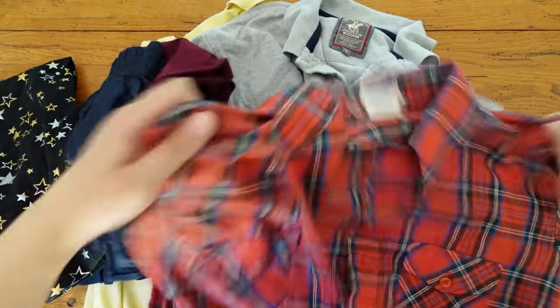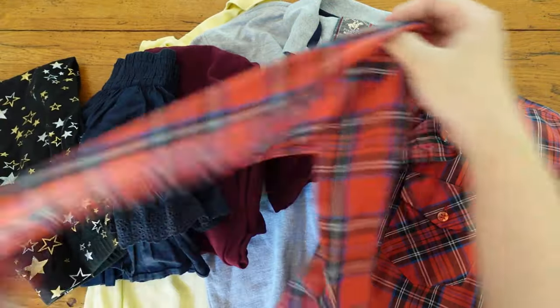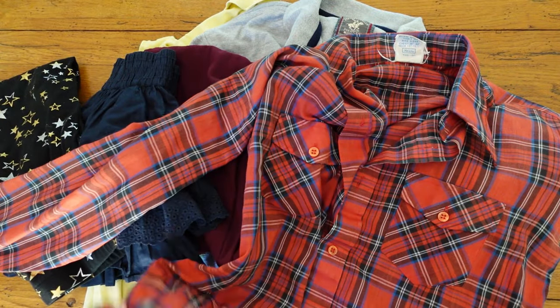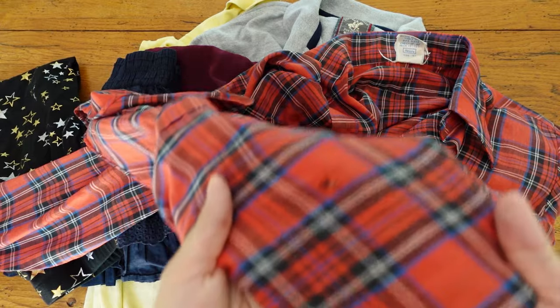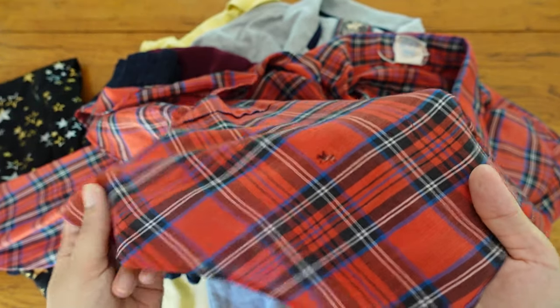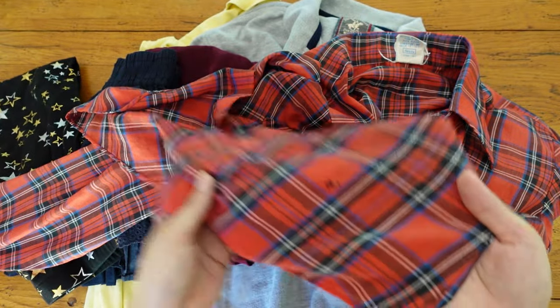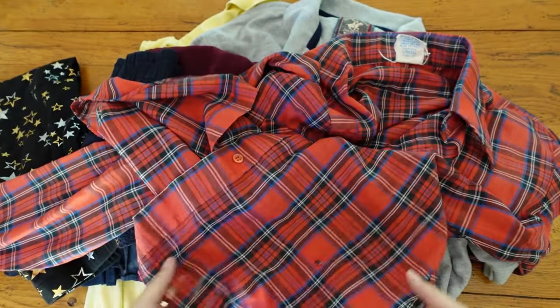I thrifted all these for about $10, and in this video I want to make this vintage men's shirt into my daughter's shirt. This is a nice cotton long shirt, but there are a couple holes I needed to avoid. I will be making kids small size, but you can also remake a men's shirt into a women's shirt in a similar way.